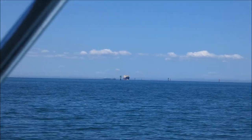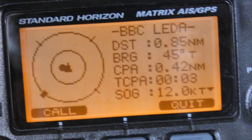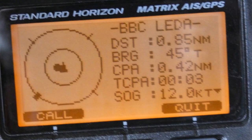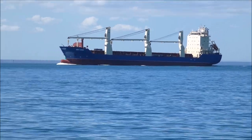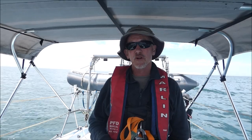Barely visible, the AIS alarm went off when the ship entered the five nautical mile range. The AIS readout as the ship came closer showed the ship's name, distance, bearing, how close it would come — the closest point of approach — and the time to that closest point of approach. The information was confirmed as the ship passed by.